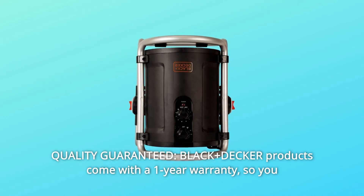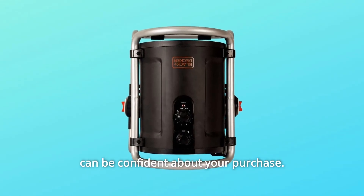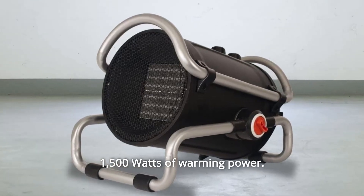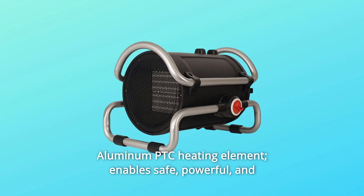Number six: 1,500 watts of warming power. Number seven: aluminum PTC heating element enables safe, powerful, and efficient heat transfer.